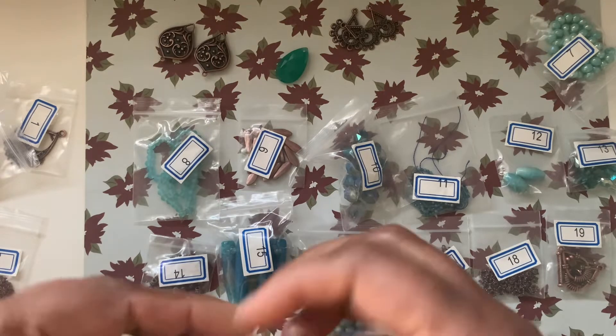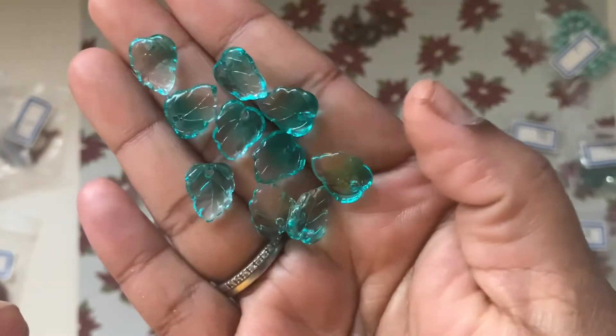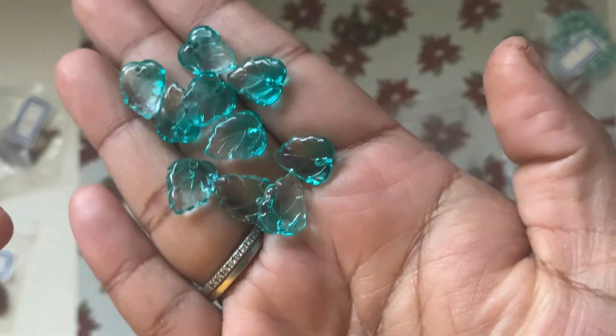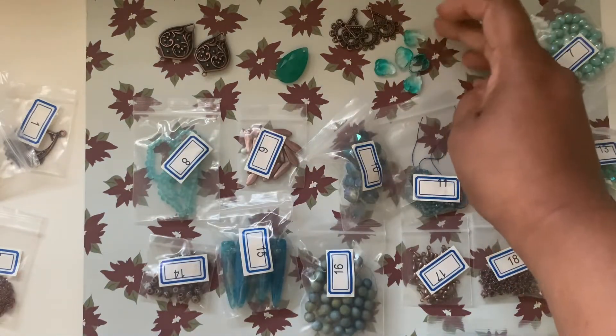Number six is 10 pieces of 13.5 by 10.5 millimeter pressed glass leaf charms in aqua ombre. They're transparent with a blue tinge, which is really nice. You can see how they look.